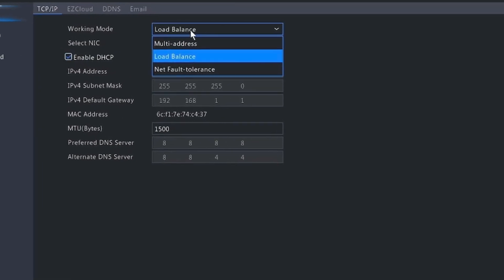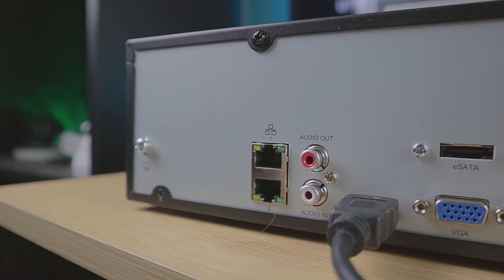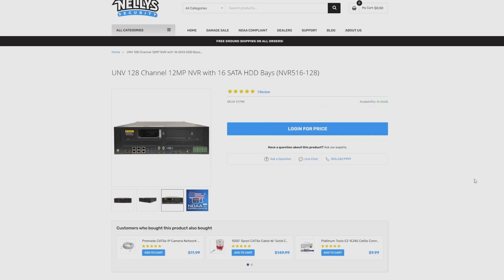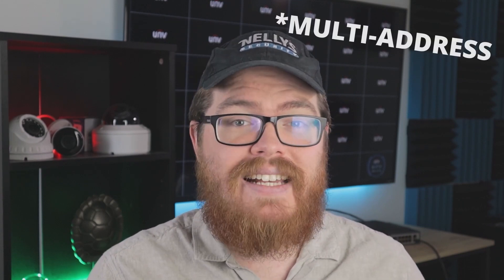We actually have a few different options, and that's what we're going to be talking about in today's video. Hey guys, it's Tyler from Nelly Security, and today we are going to be talking about dual NIC NVRs. We offer several NVRs here at Nelly Security that have multiple network ports. These are usually found on larger NVRs that support a large number of channels, like 16, 32, 64, even 128 channels. There are a few different ways that you can use these dual NICs to make your life easier, and in today's video I'm going to walk you through three of those methods: net fault tolerance, load bearing, and multi-address applications.